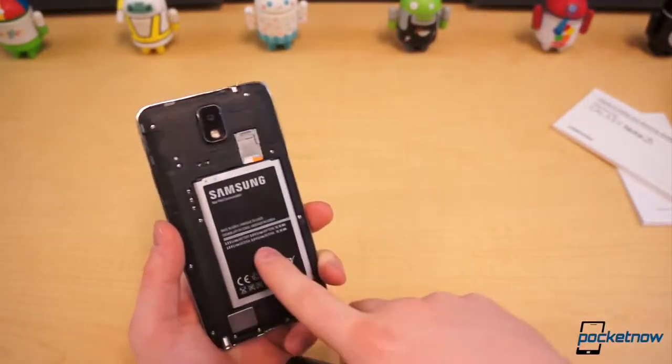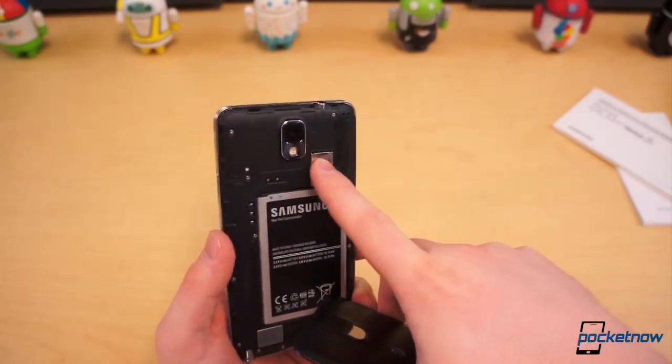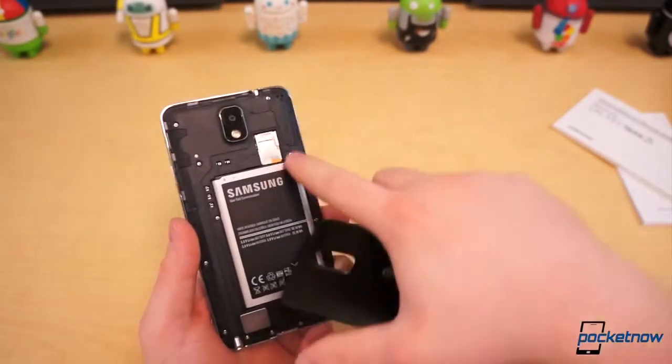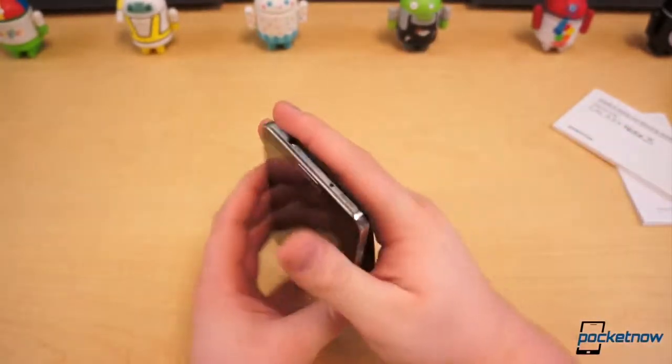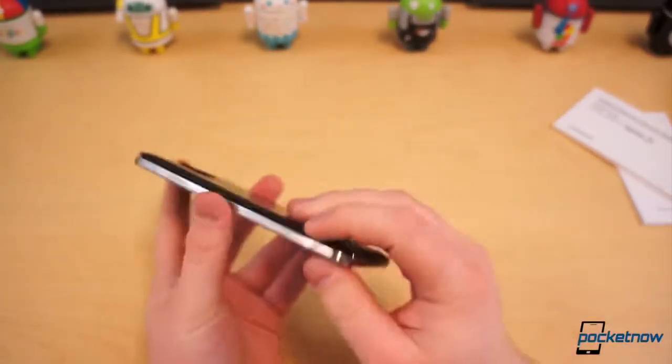There's a 3200 mAh battery inside here. You've got your micro SIM with your micro SD card slot atop that — it's one of those designs where the SD card sits right above your SIM. Let's get this popped back on.